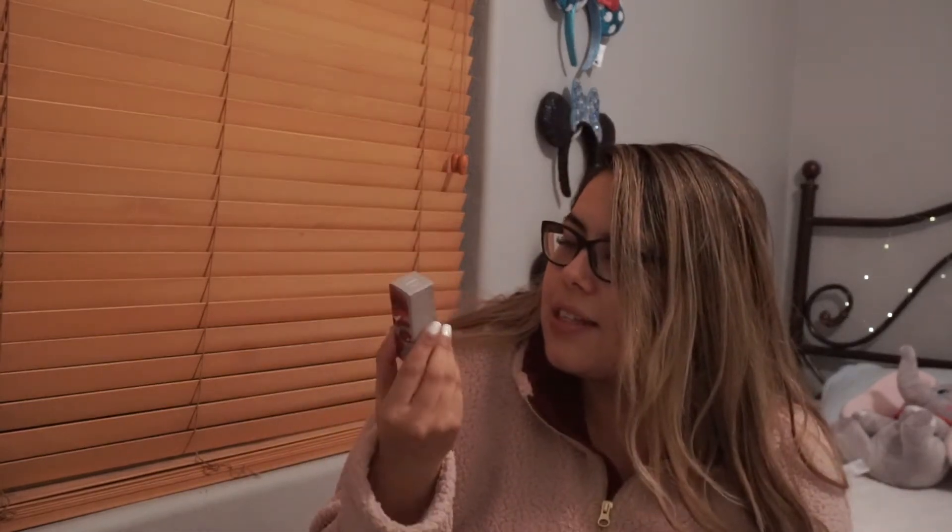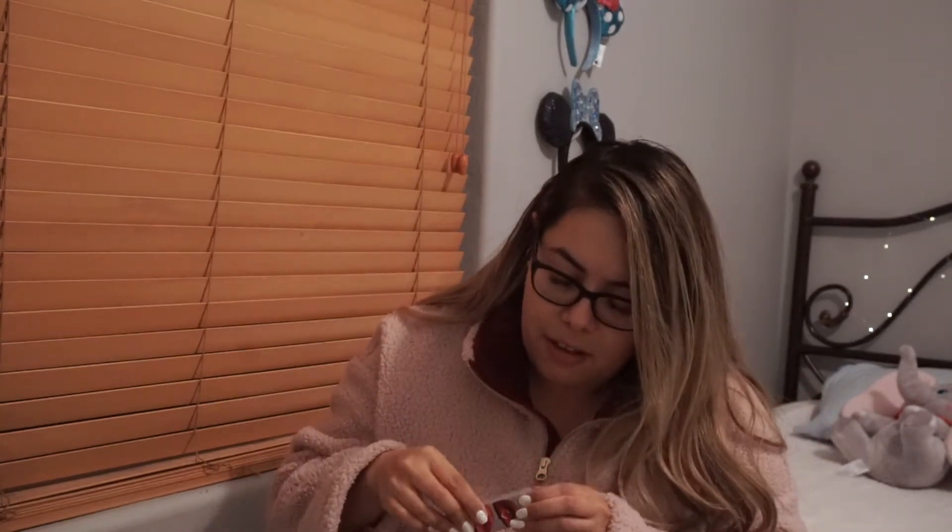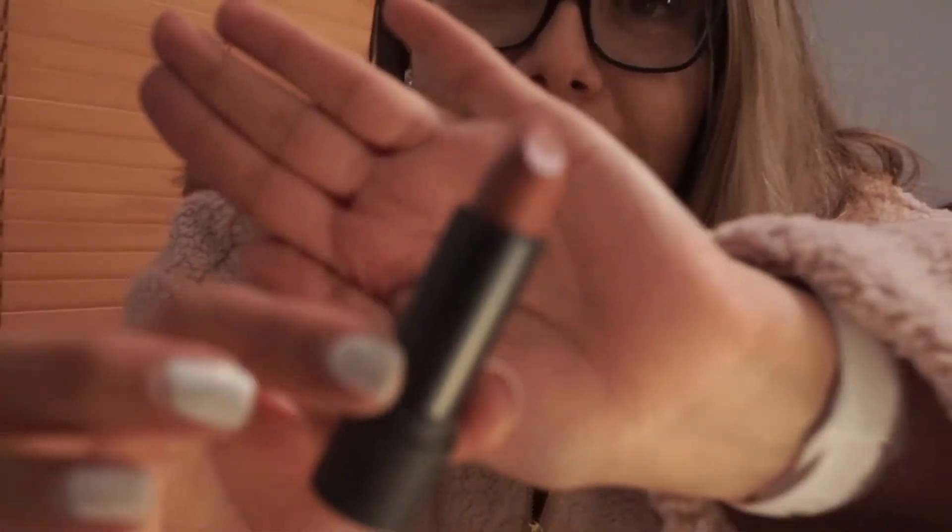This is a Bite lipstick. These are like pretty expensive — I've seen them at Sephora. I think I've owned like a little sample, but this is a full-size product. It's in the color Meringue. Oh, this is so wearable. It's so pretty. Oh my gosh, I'm totally going to wear this everywhere.